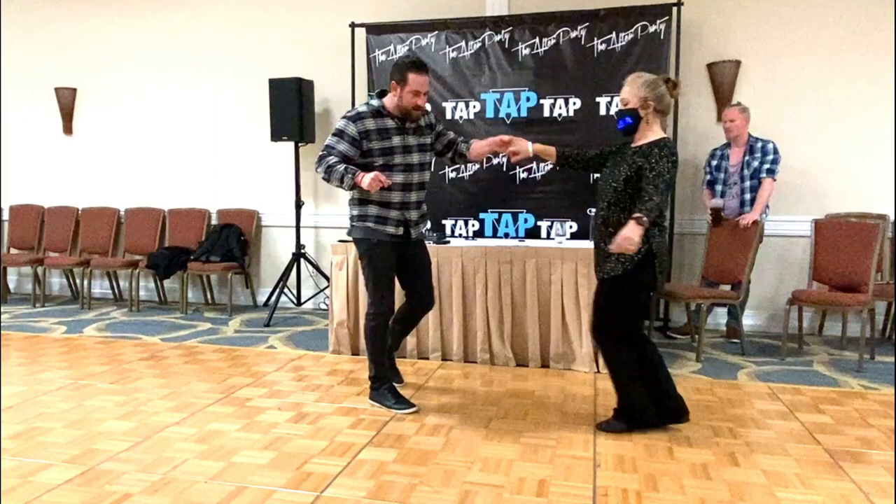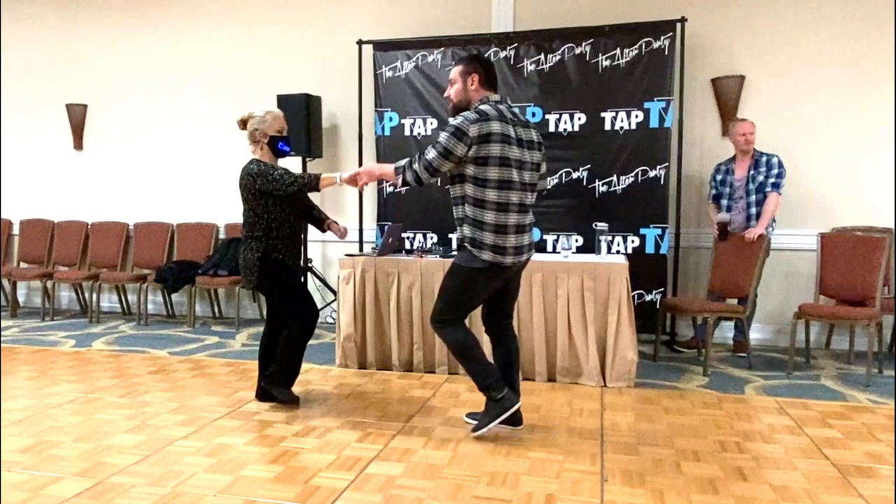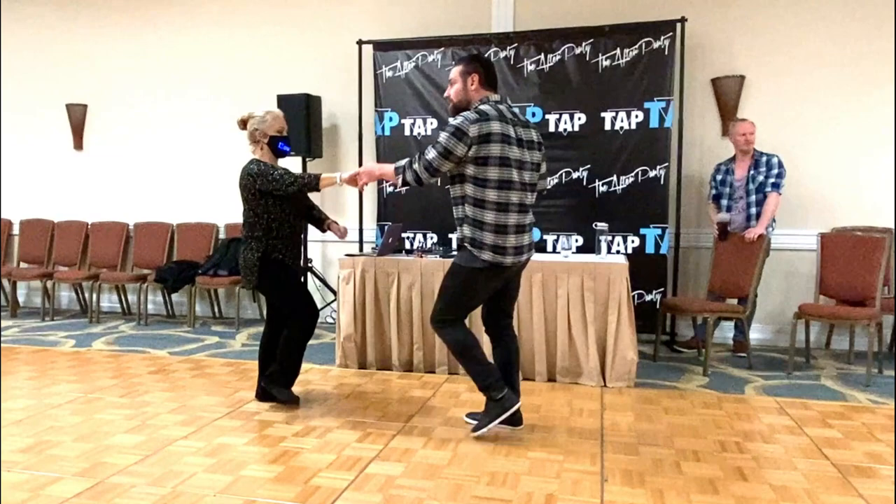Tap in place. Triple step and double rhythm. Three and four and kick and kick and back and go.